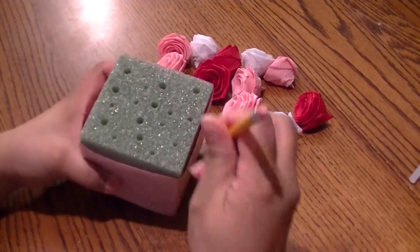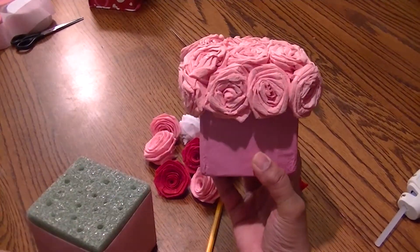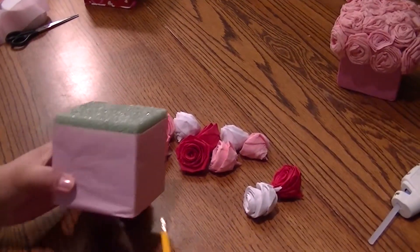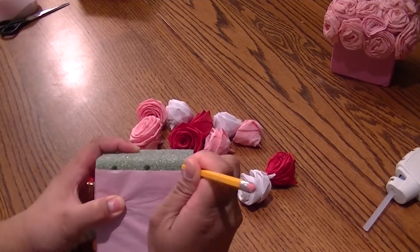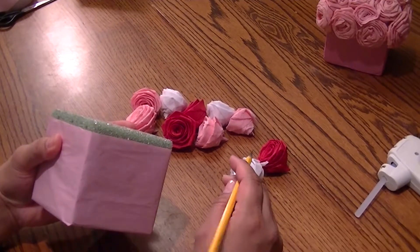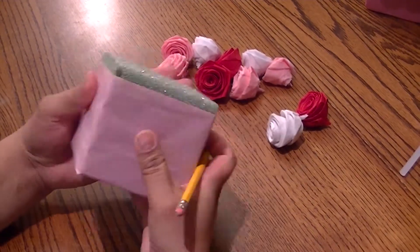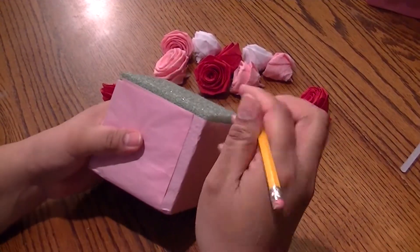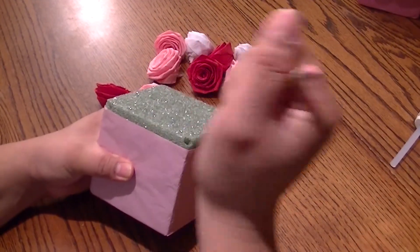With our arrangement, instead of just putting the flowers on the top, we had the flowers go on the side and around the edges. So make sure you have holes there — at least three holes on the outside. Making holes on the corners works really well too. The holes will be covered, so it's not a big deal if you use some holes and not others. If you have an empty hole, you can just cover it with a rose.